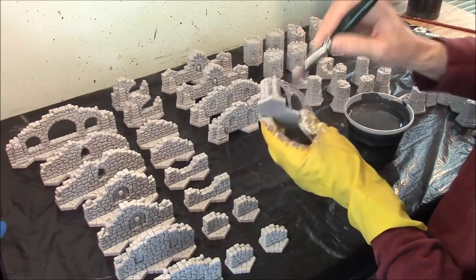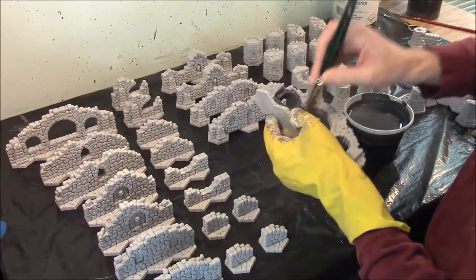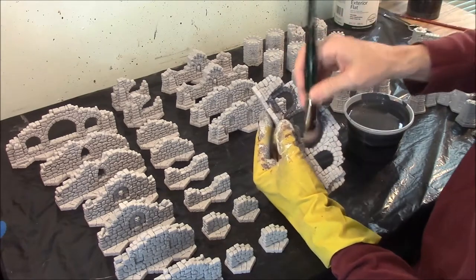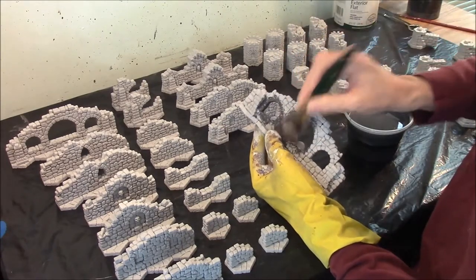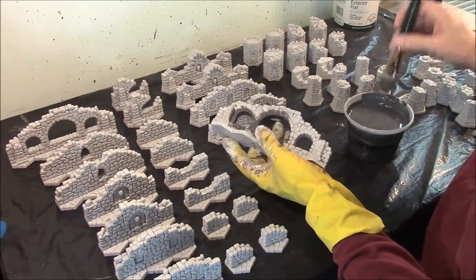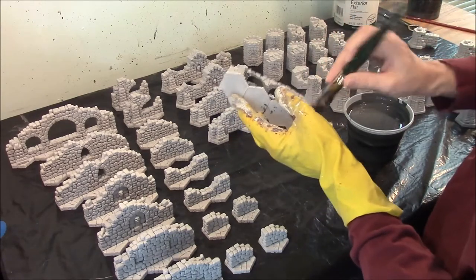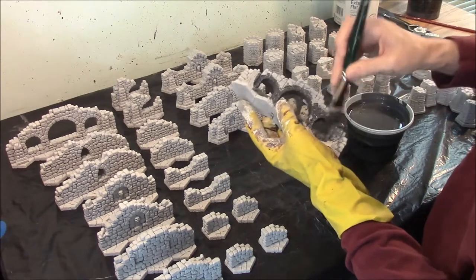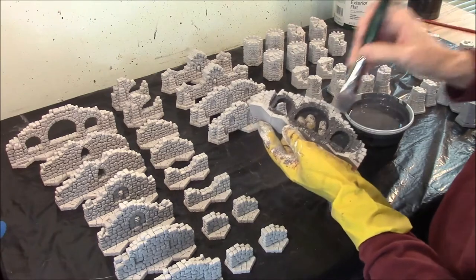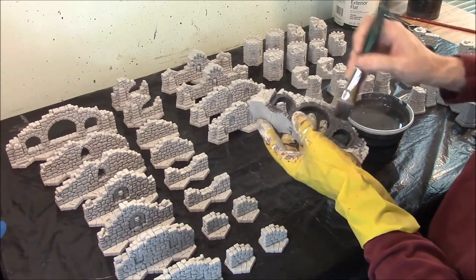I usually start by going with the insides of the windows. I will just load up the brush and really sop it into the underside of the windows here. What you want to do is completely saturate this piece with the dark paint because you don't want any light spots left. Personally, I almost think that this is the most difficult part of painting the piece — trying to get everything covered without having any spots left over that kind of glare at you.